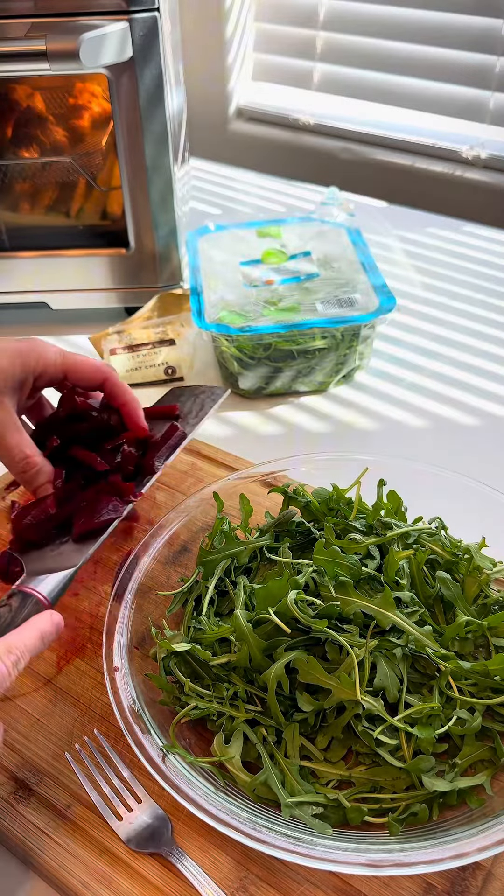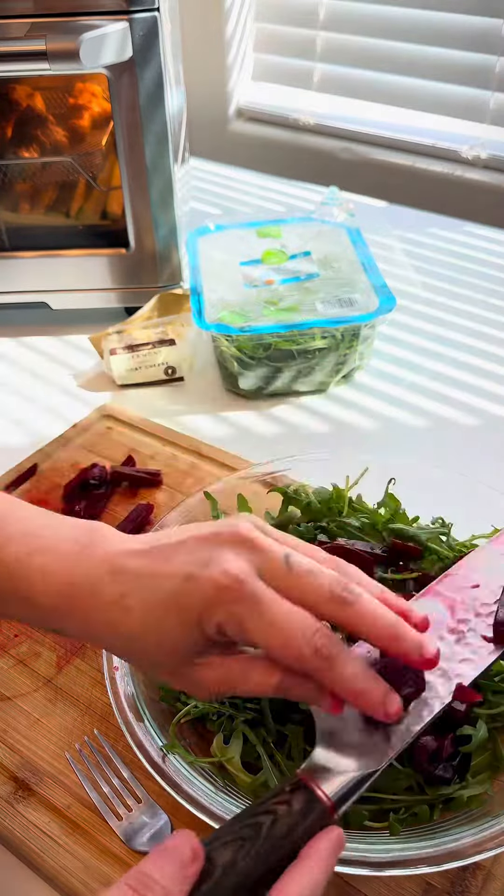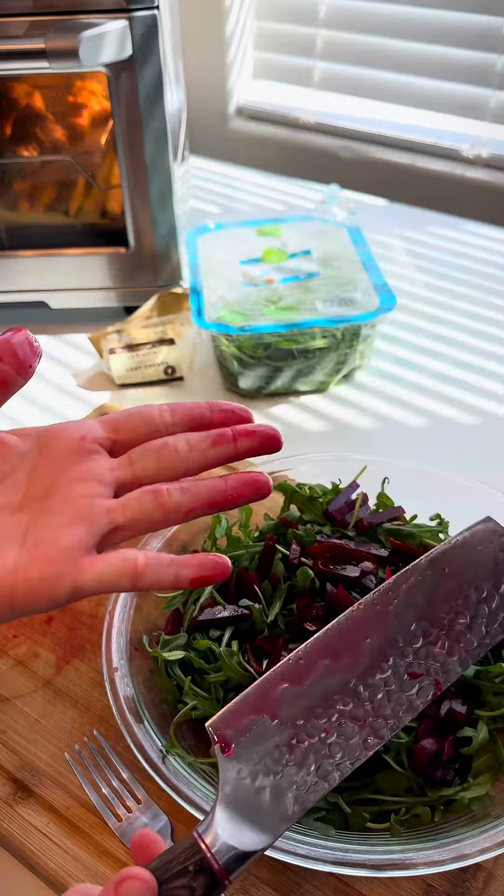We're making a simple salad, so I'm going to add some sliced up pickled beets. It really stains your hands, but it is delicious.